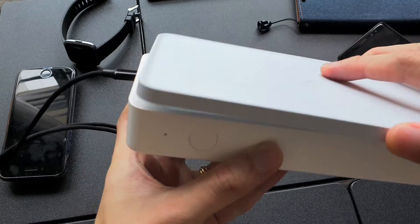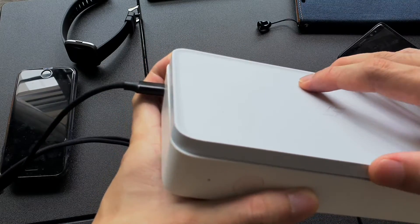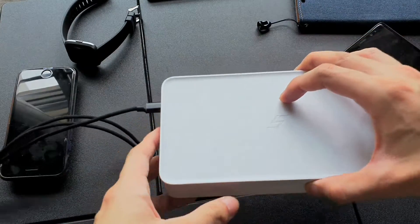Once you take the lid off, the light goes off as well. And once you plug it in, you can feel a tap or magnet force holding the lid.